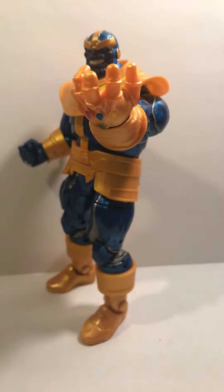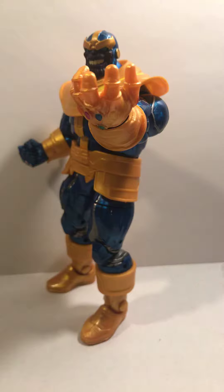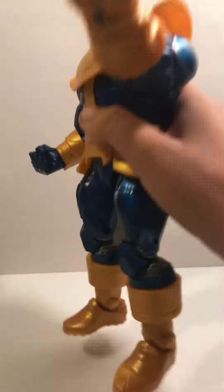Hello guys, so today we are reviewing — just kidding, we're not reviewing Powerade — we're reviewing Thanos, but comic Thanos. You can see the infinity stones aren't the same, they look a little different. Yeah, we are reviewing Thanos, and if you guys want to see the infinity stones...